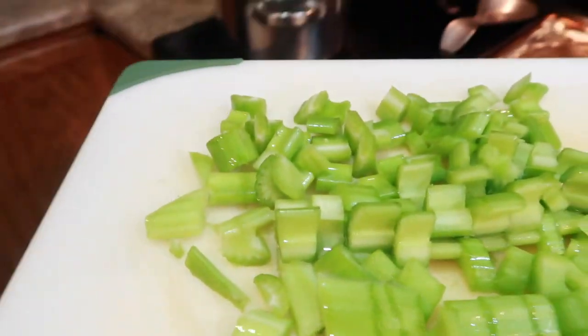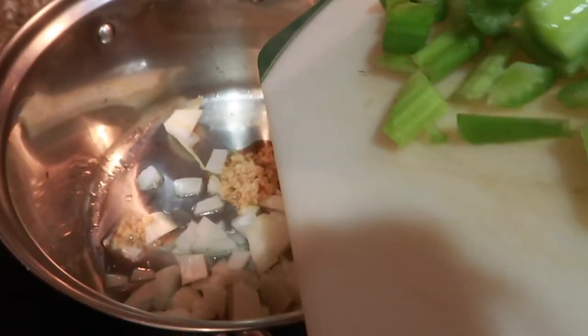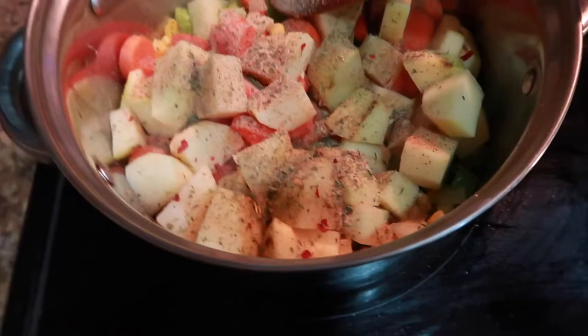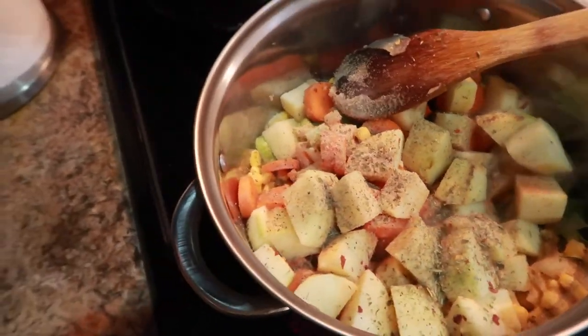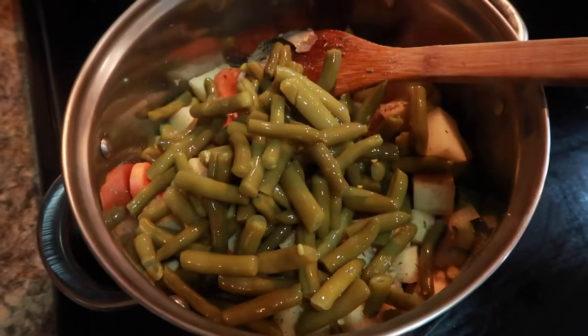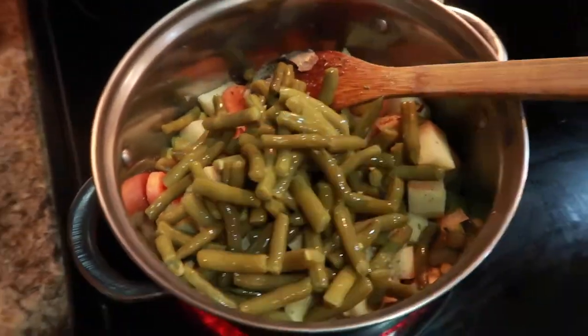I'm going to be adding the celery to the onion and garlic mixture with some salt and olive oil for a few minutes, and then basically just dumping everything into this big heavy pot. The chicken is already done, so it's just a matter of heating everything up and allowing it to simmer. I brought it up to a boil and then brought it down low.